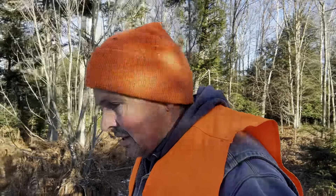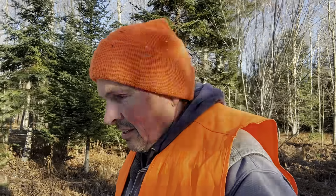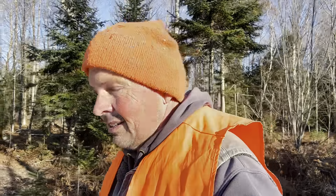We're out here this morning for a walk in the woods. I have my orange high-visibility so you can see me better on YouTube. Deer hunting season is still open. We have our land posted, so there's no hunting here, but people don't always read signs.